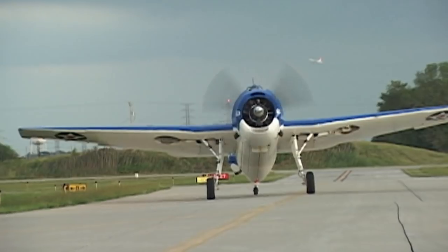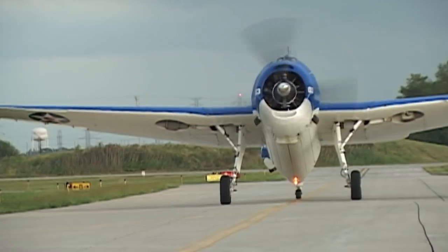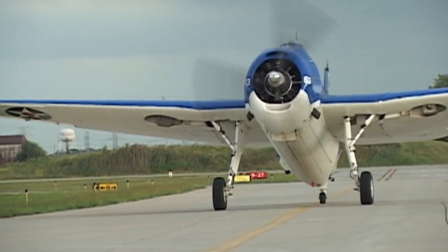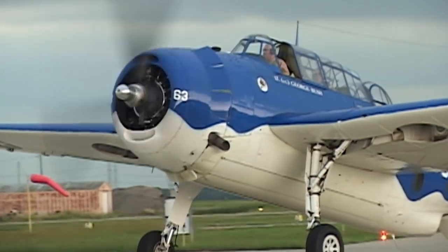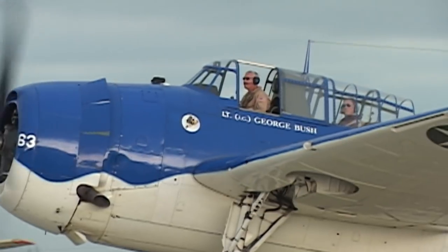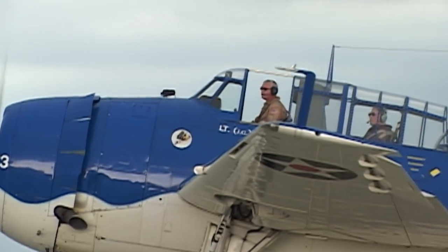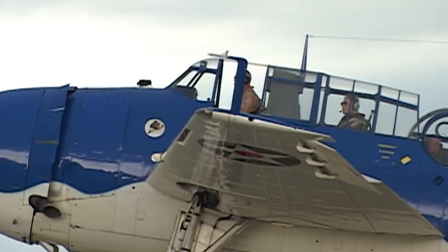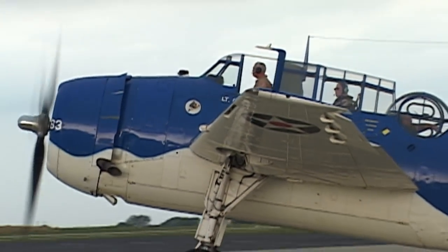What exactly is Warbird Squadron 4? Squadron 4 is affiliated with the EAA out of Oshkosh — the yearly air adventure they have out there. There's Warbirds of America. We're actually the Northern Illinois chapter, Squadron 4. We cover Northern Illinois and Southern Wisconsin. We have members all around the Midwest. Do you have to have a Warbird to belong? No, we don't. I'm the first squadron commander that is not a pilot. All the previous ones were pilots.